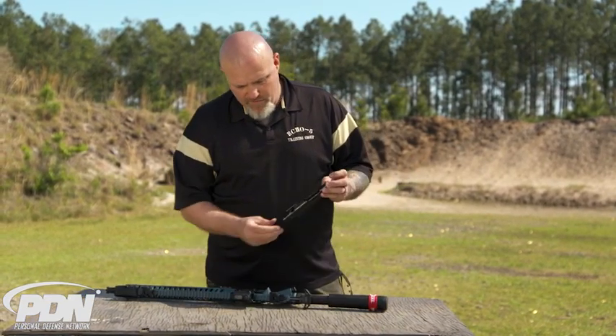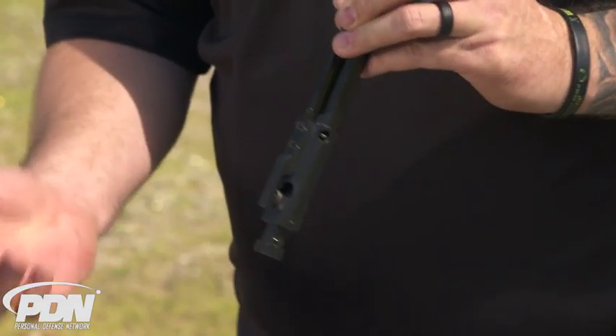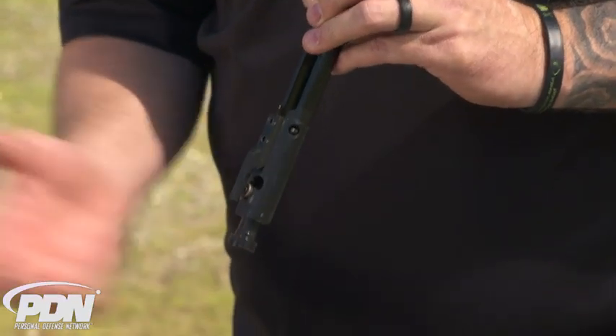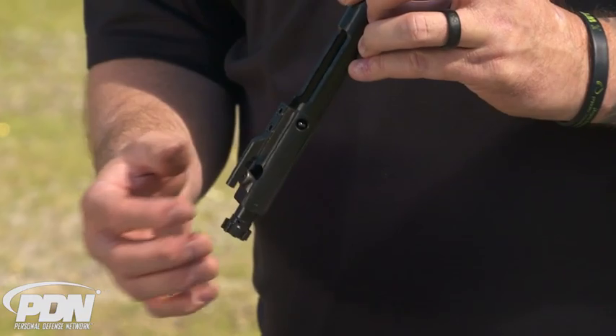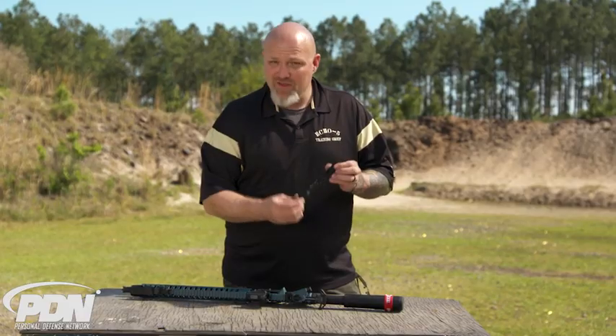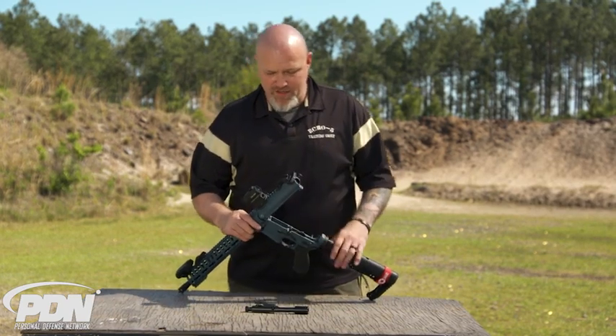Up here on the bolt and bolt carrier, POF is known for their roller bearing cam. They've added it into this rifle. What it does is cut down on the amount of friction as the bolt carrier moves back and forth in the upper receiver, which aids in reliability. That's included in this rifle.